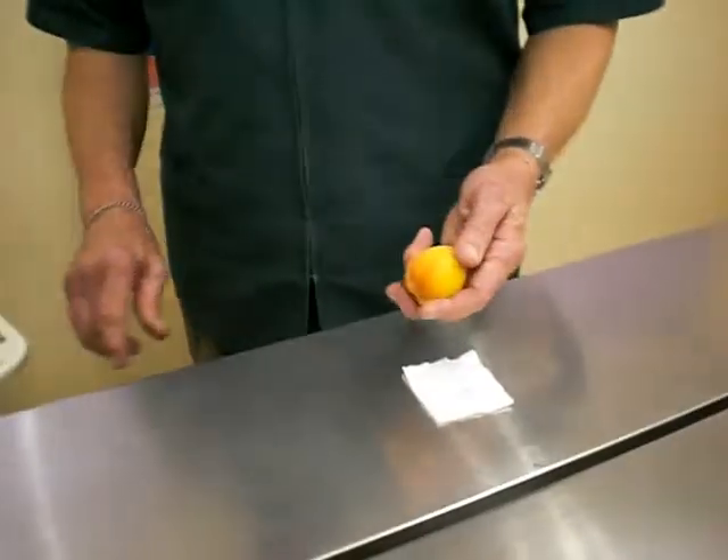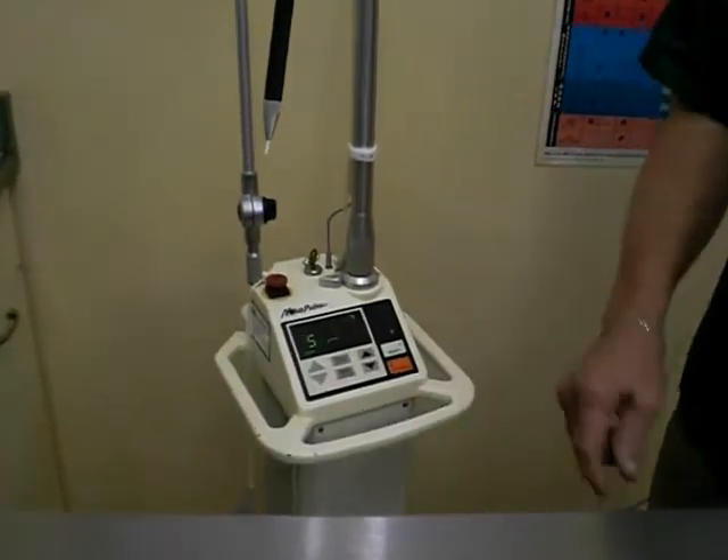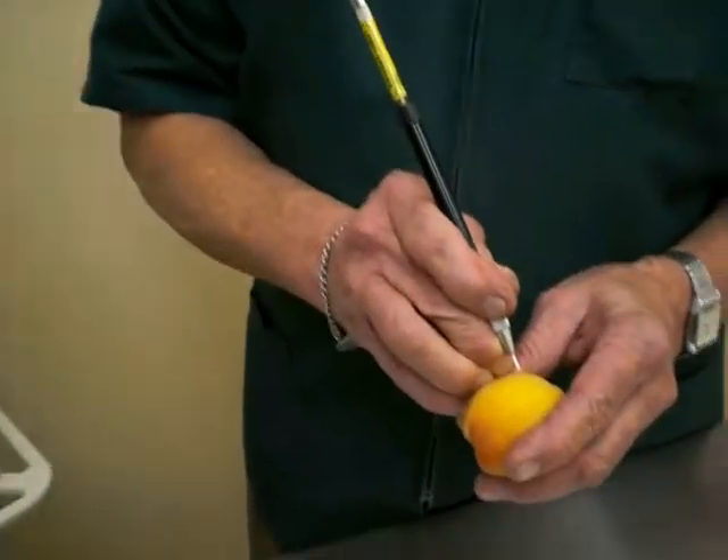Now we use the laser and I'm going to use an apricot here to demonstrate what we do. I'll put my settings in here and then there's a foot pedal that activates it. And so now I'm going to just show you what this is.